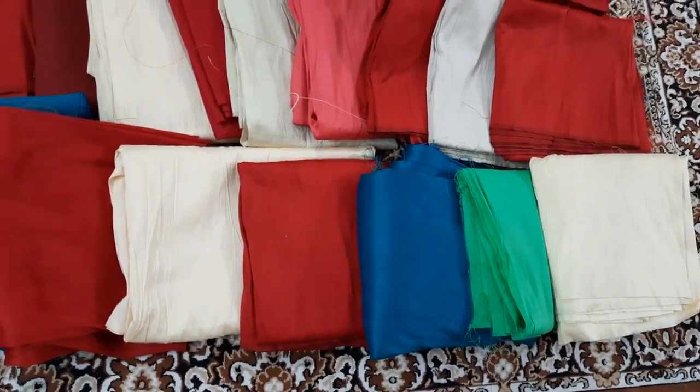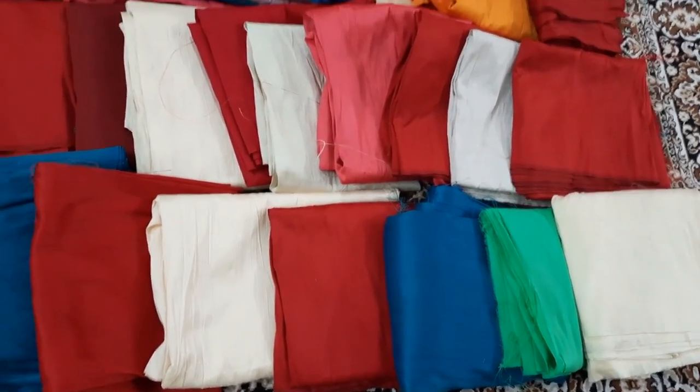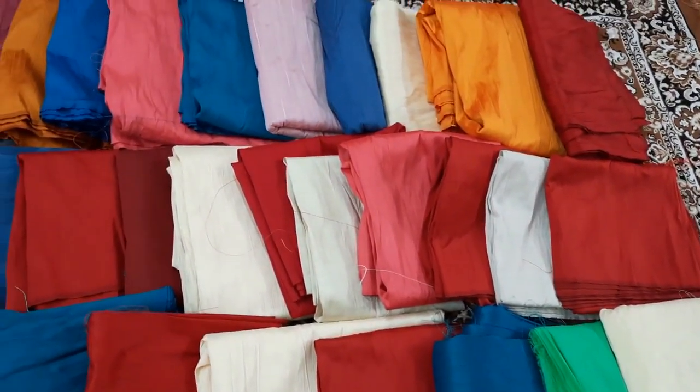There are general colors like maroon, red, green, and blue — and we use the fabric for all of them.